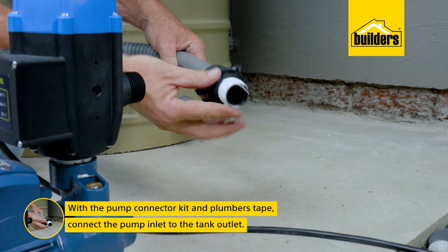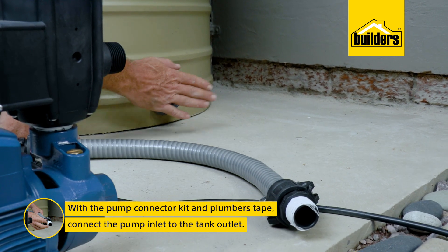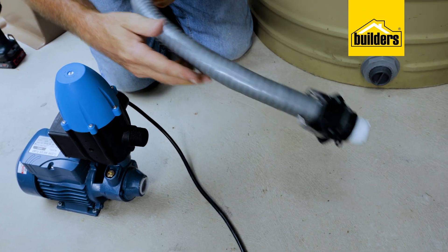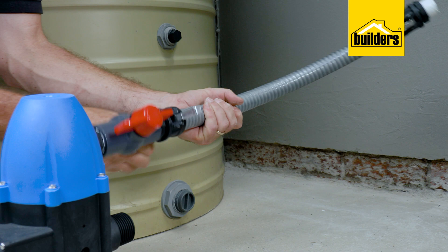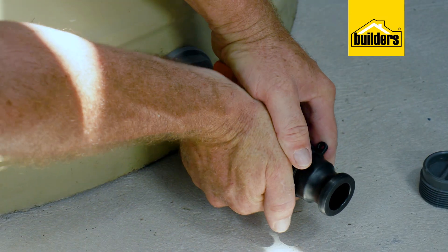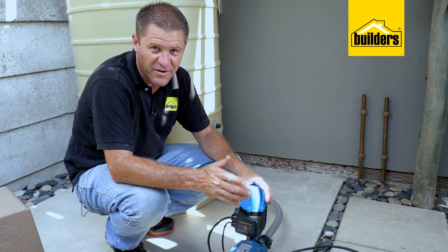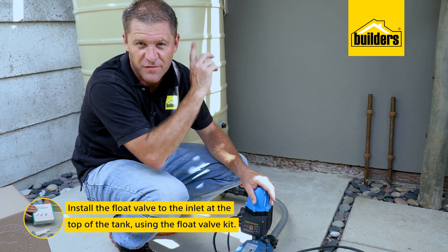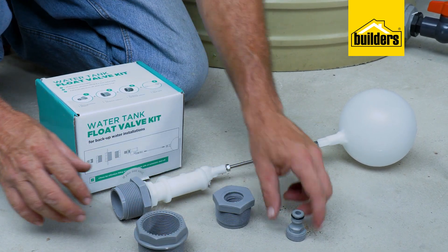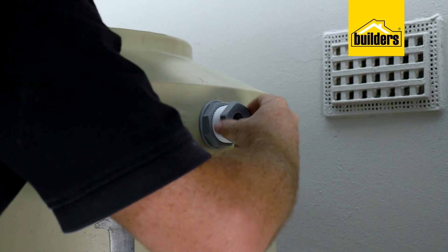Using the pump connector kit with a generous helping of thread tape on all the threaded joints, I can connect the pump inlet to the tank outlet. What I like about this pump connector kit is the flexible hose, which makes it really easy to work with. It comes standard with a shutoff valve and quick release couplings — so much easier to attach these quick connectors to the pump and the tank; just clip it on when you're done. With the pump secured to the ground and connected to the tank, next is to install the float valve on the inlet at the top of the tank. This float valve kit is supplied with a variety of different reducing bushes to suit a range of inlet sizes, and again I'm using a generous helping of thread tape on all the threaded connections.